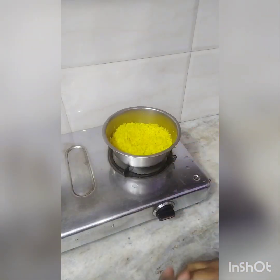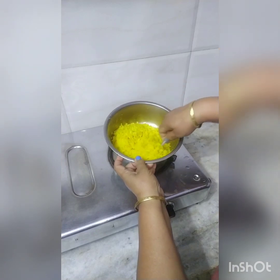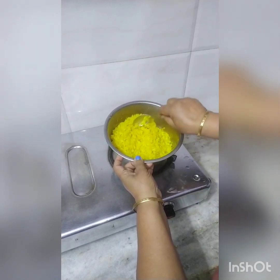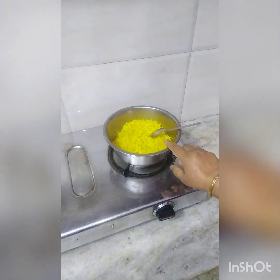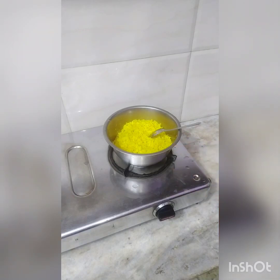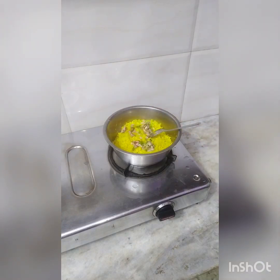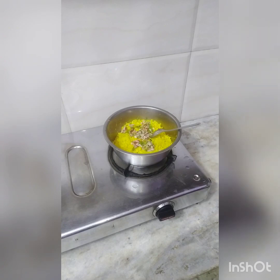I bring the pot together. I have Jira (cumin), Rai (mustard seeds), Namak (salt), Laal Mircha (red chili), Gajar (carrot), two paras, Tomatoes, Dhaniya (coriander), Haramitji, and Chaat masala.